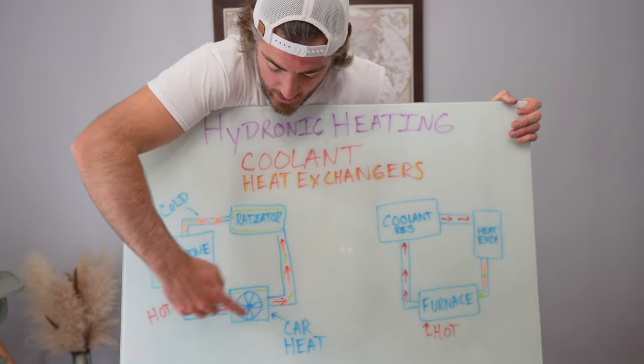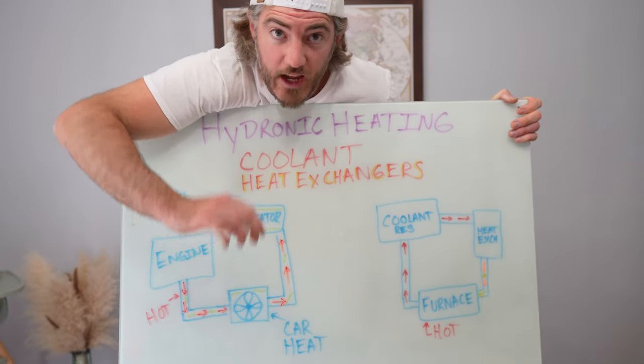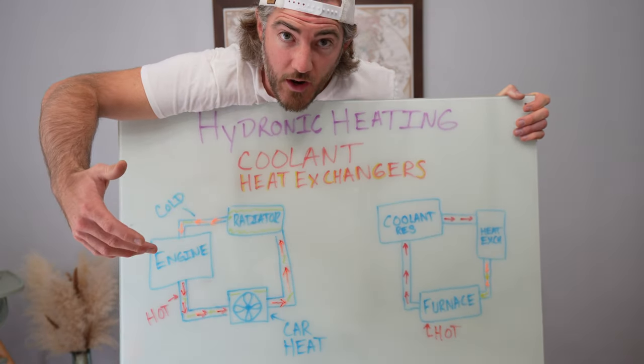Your car runs that hot excess heat from the engine through an air blower — your heater core — and there's a fan that pumps that exchanged heat into your car vents. Then it runs back through into your radiator and the cycle continues. That's how your car heat works.